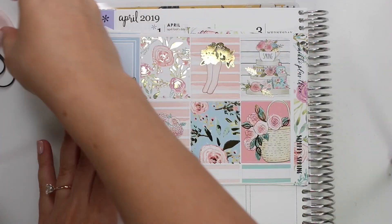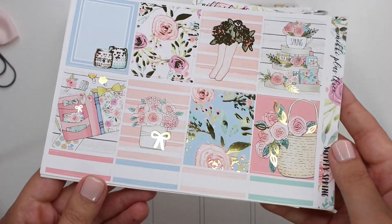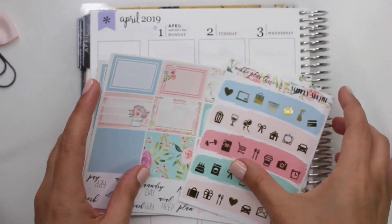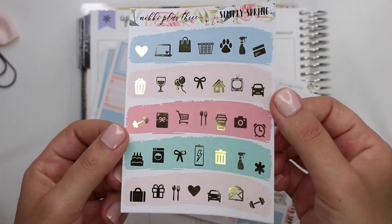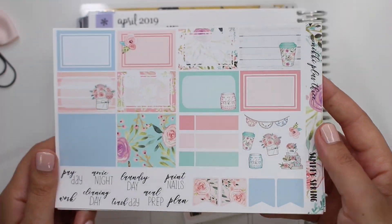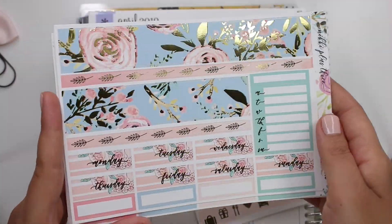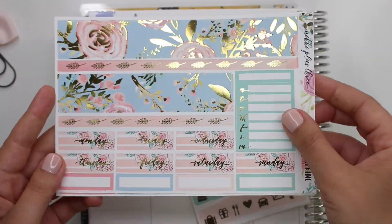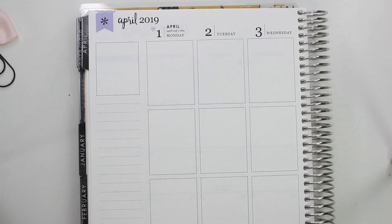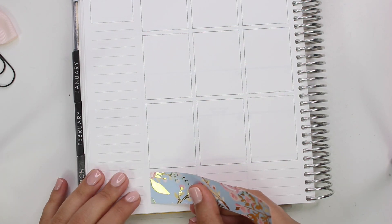Hi everybody, this is Lauren of Plan Mosh Plan. Welcome back to another plan with me. This is for the first week of April. I am almost caught up with my plan with me. I have a couple outstanding from February that I'm still going to go back and do, but as far as filming all the plan with mes up until where we are now in May, I'm like really close — a week or two off. I just haven't edited them and done the voiceover and uploaded them because that's the part that's not very fun. But yeah, I'm getting real close.